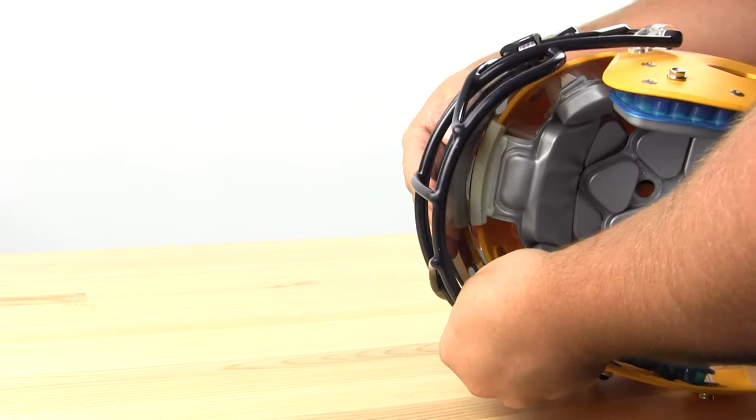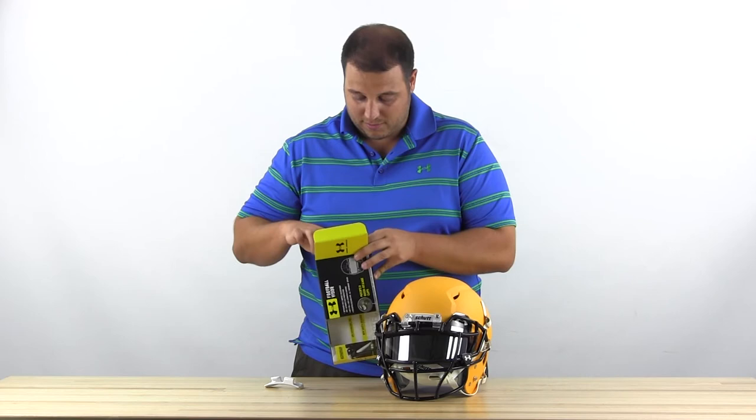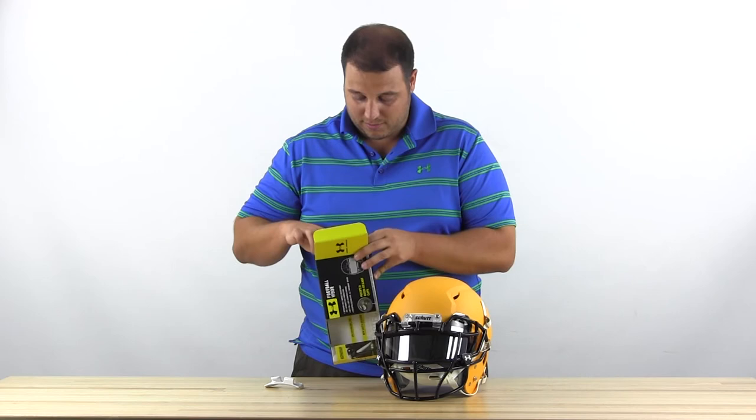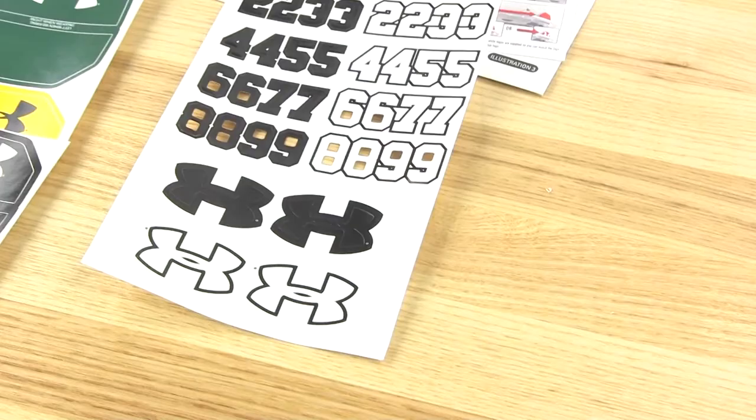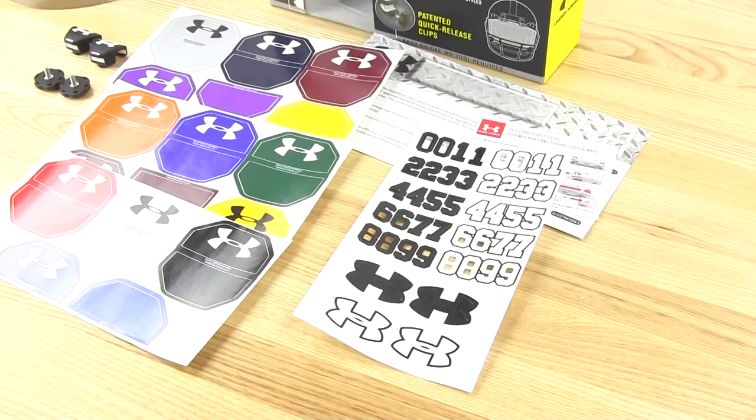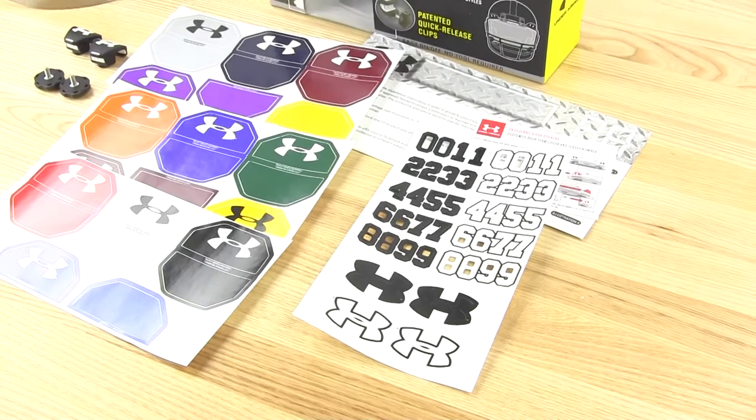Check out the packaging and what you're going to get with Under Armour — pretty similar to what you get with the other visors. You get a couple different color tabs with the Under Armour logo so you can match up your team colors. You also get some numbers if you want to put your number on your visor, which is pretty cool. You can put your zip code on there, or use white or black instead of the colors provided. So there are a lot of options for customization with the Under Armour visor.